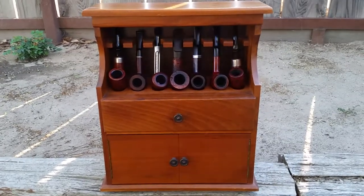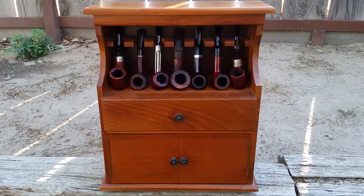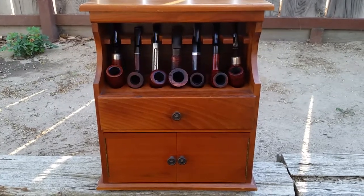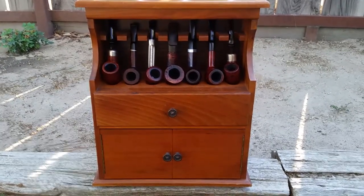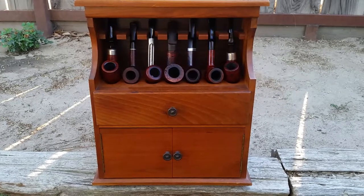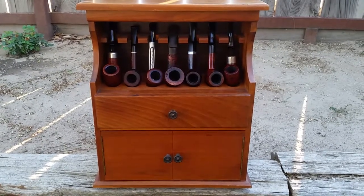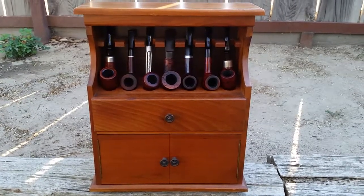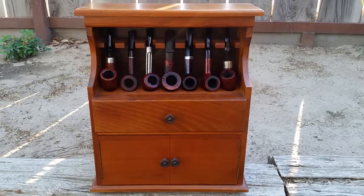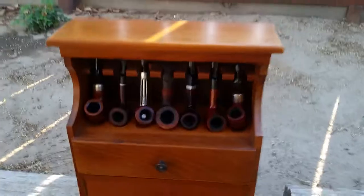Hello everybody in the pipe smoking community, this is Oscar from Central California and this is my latest pipe video. This is one of my pipe racks that I was able to pick up from a kind of private sale that one of my friends told me about. She sent me pictures and asked if I wanted her to pick it up, and I said oh yeah. I got this nice pipe rack for only $20.